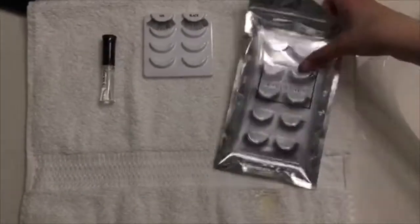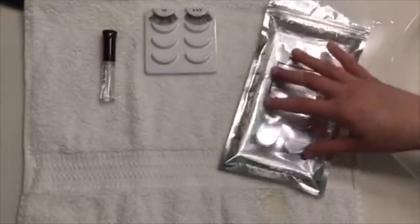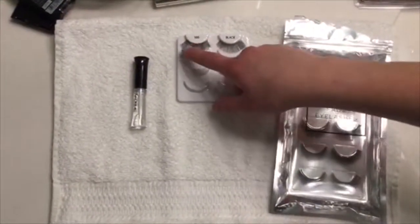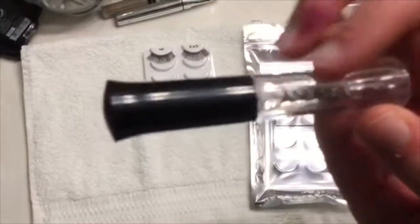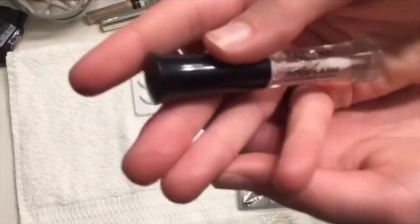Let's get started. So these are the Forever 21 eyelashes. I don't recommend these — they didn't bend around my eyes that well. These are the Ardell eyelashes. These are what me and Noelle like a lot — we recommend these. The glue we use is called Andrea glue, and this is going to work just like any other clear eyelash glue. You can get these at Sally's Beauty and Walgreens.